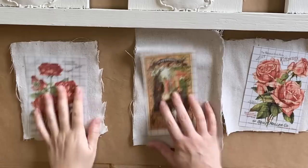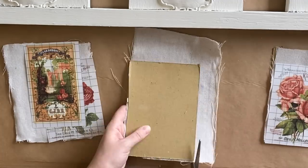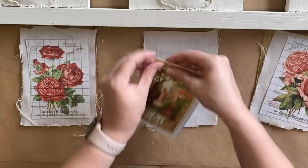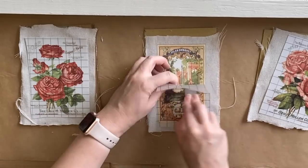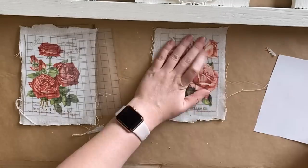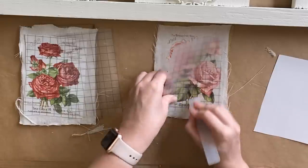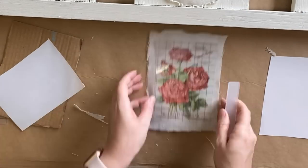Next I'm cutting up some drop cloth to go behind the transfers. I'm lining up the drop cloth and trimming it to size, then I'm going to use the transfer stick to start burnishing the designs down — carefully peeling the plastic off, pressing it down, and rubbing. You want to carefully lift your plastic as you rub but don't be too quick, just in case you've missed a spot. I'm repeating the same process for each of the transfers and I just love how this drop cloth looks behind these lovely roses. You definitely want to have something hard behind your drop cloth so the transfer comes off easily.